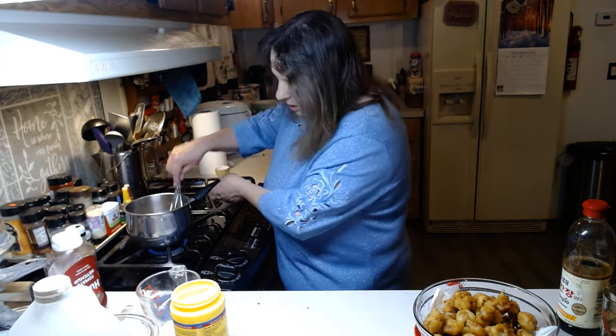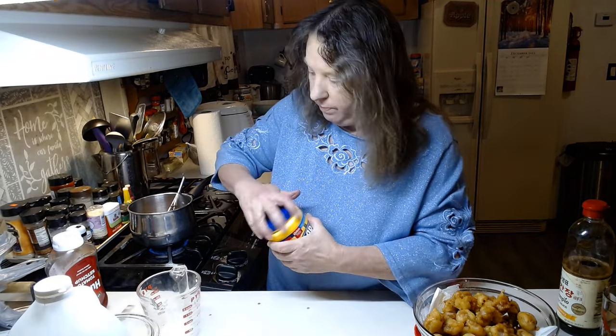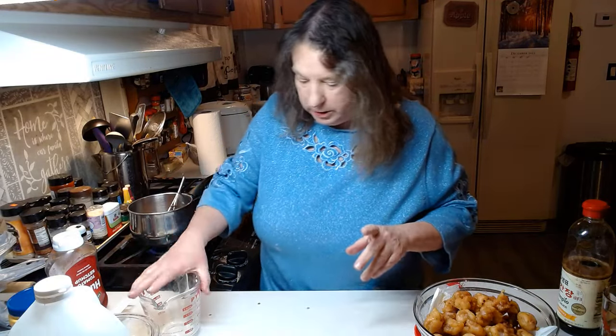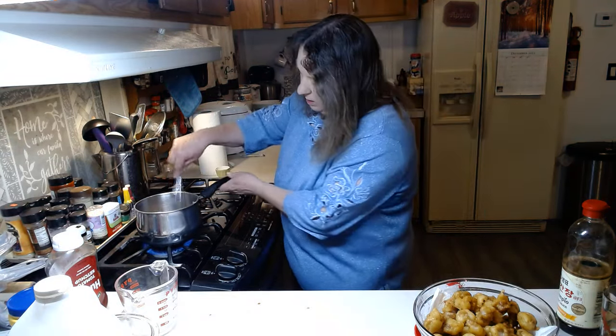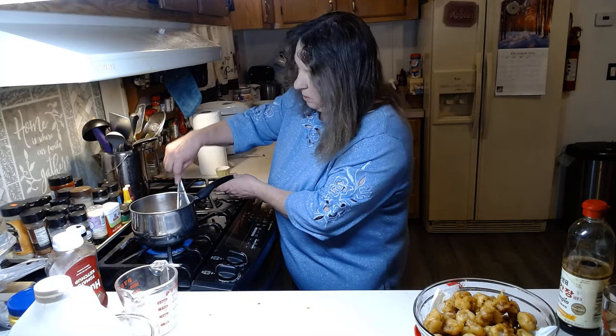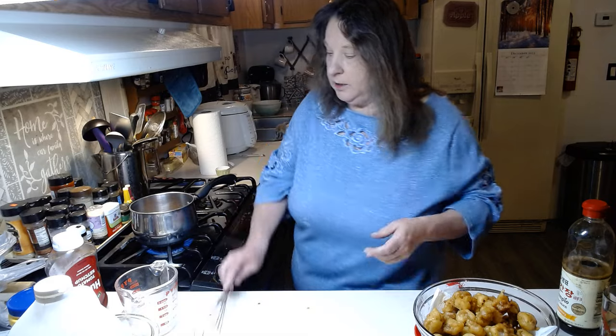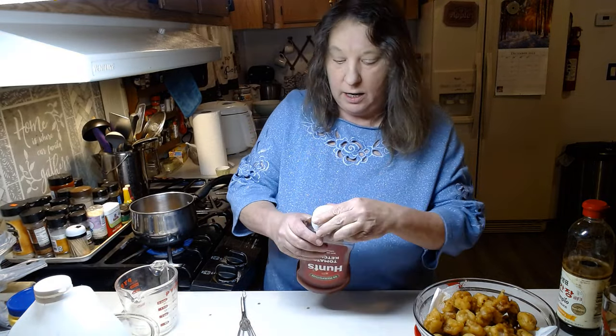Mix that all up, put it on the heat, and bring it to a boil — just to a simmer on about medium high. Then add three tablespoons of ketchup.